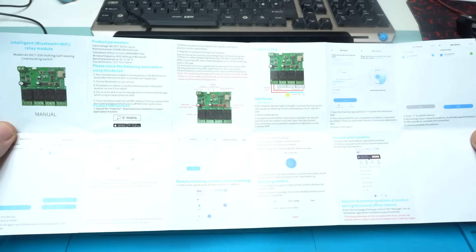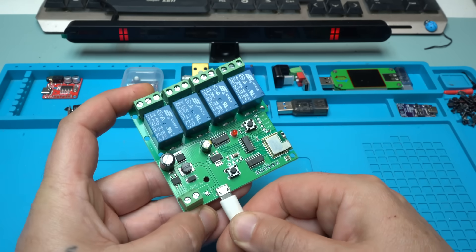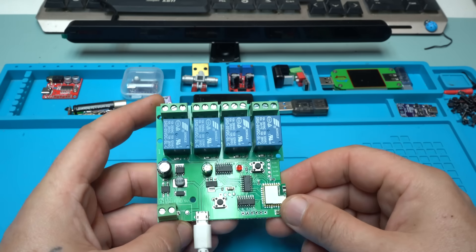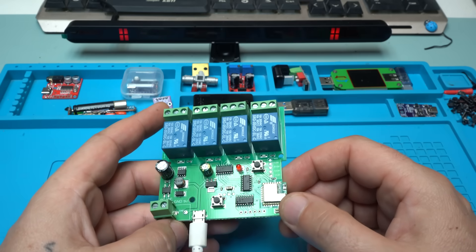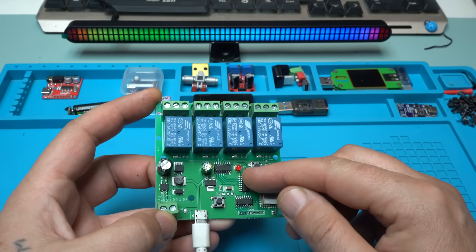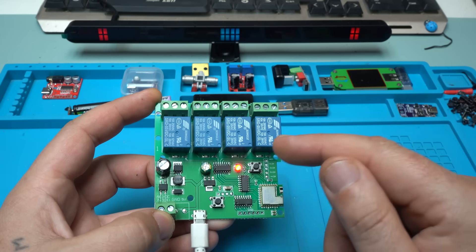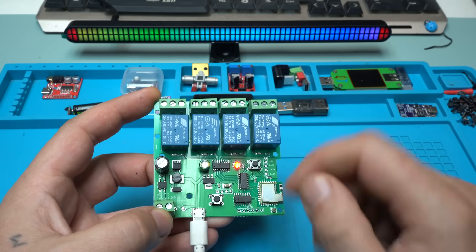Okay, let's do that now. Let's power up with five volts. Once the LED turns on, it means it's connected with your Wi-Fi network.